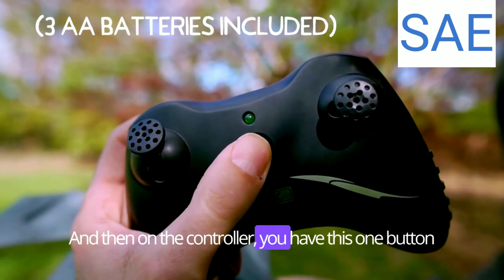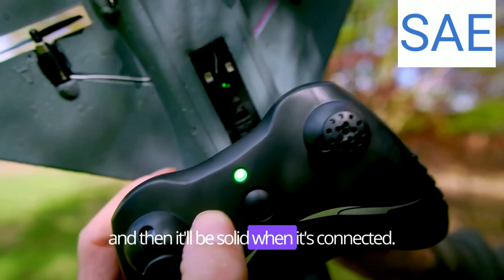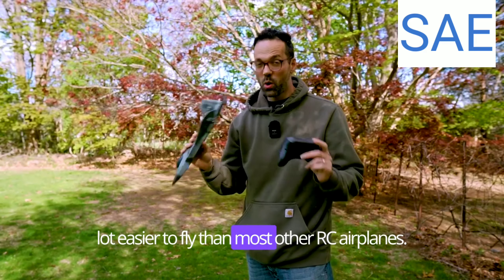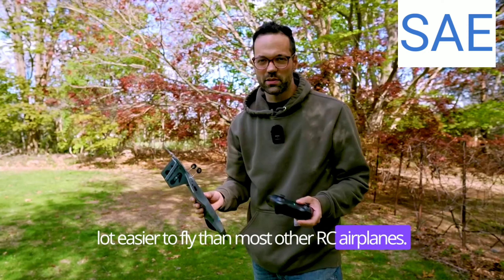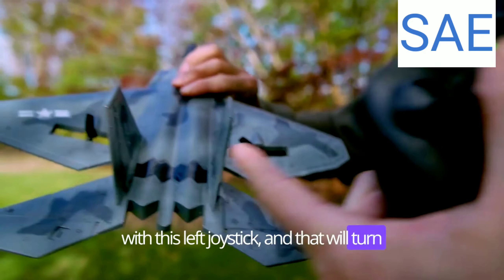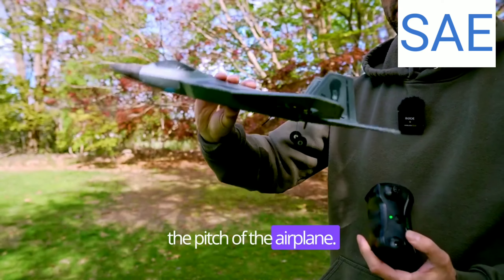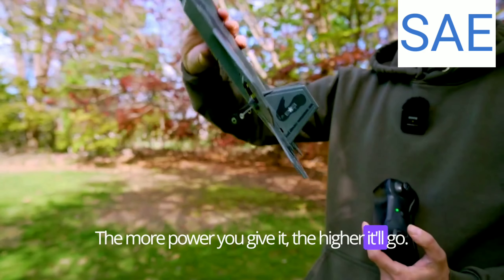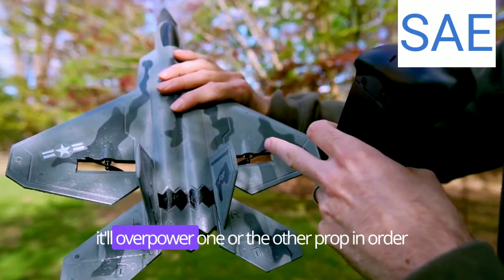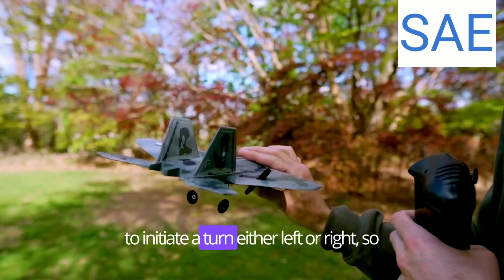There's a little green LED light that'll turn on. On the controller, you have this one button in the middle — it'll blink while it's connecting, then be solid when it's connected. This is a two-channel plane, so it's a lot easier to fly than most other RC airplanes. You control the power with the left joystick, which turns both props at the same speed — that's actually how you change the pitch of the airplane. The more power you give it, the higher it'll go. Pushing the joystick left or right overpowers one prop to initiate a turn.